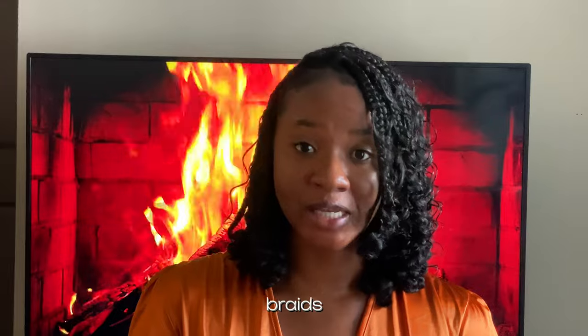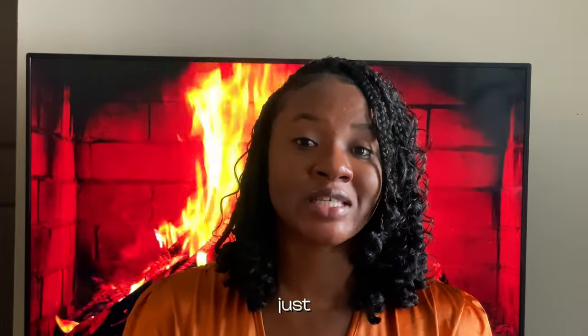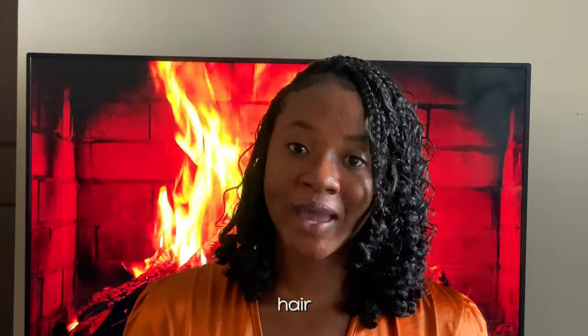With knotless bohemian braids you can wear them longer, style them differently, and still look cute and beautiful. Another important thing you need to do is have a routine for maintaining your braids. The same way you have a natural hair routine, you need one for your braids as well. Having protective styles does not stop you from taking care of your scalp and your hair in general. I have a video on my channel where I show how I maintain my bohemian braids — you don't need many products, just two products to define your curls.